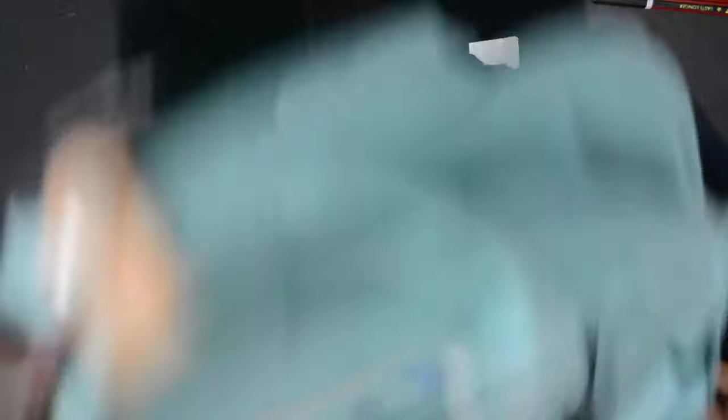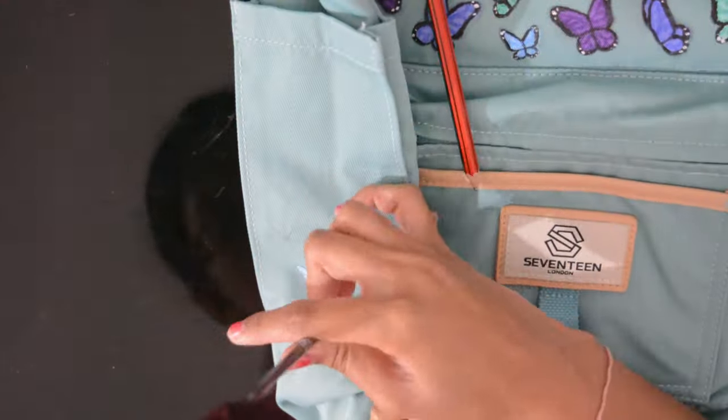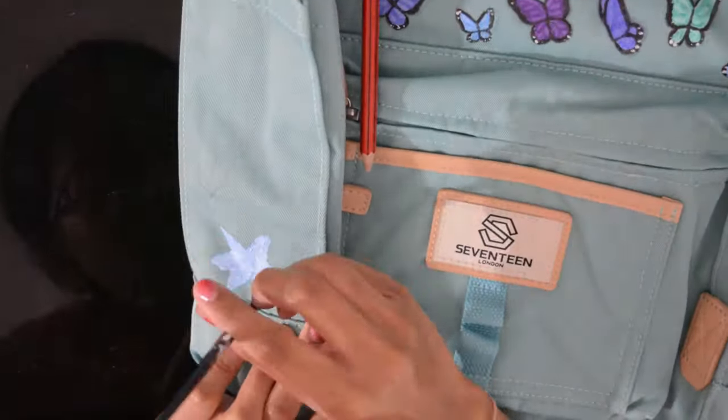For the other side I basically did the exact same thing, except the flowers were a little bit different and in a slightly different position.